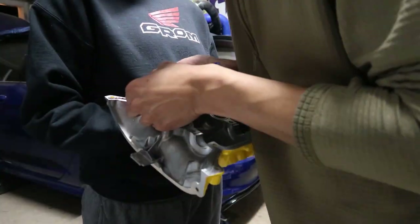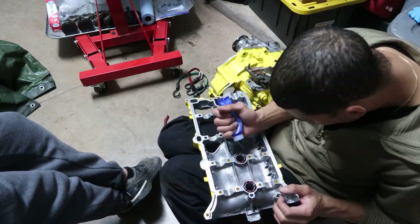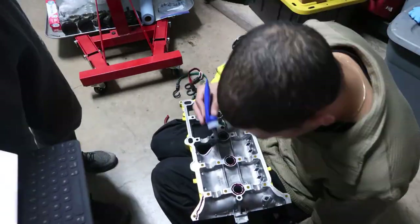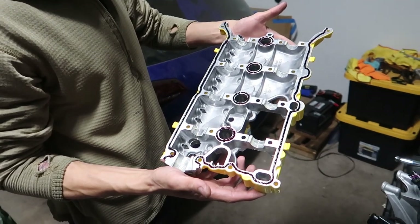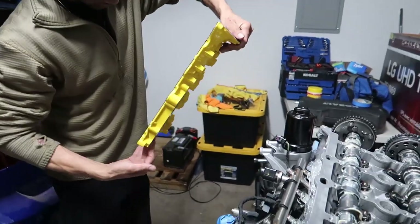Here goes nothing. One of the bolts is actually black — interesting. About to put some sealant on this cover and drop it on. Hopefully this is the last time we're seeing these cams for a long time. Wish me luck.